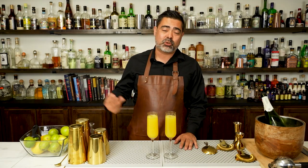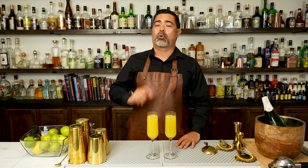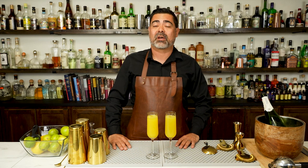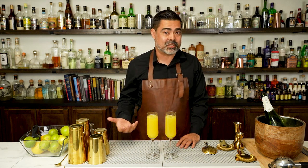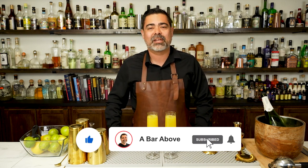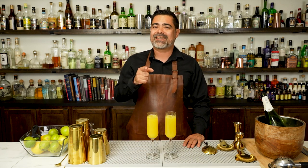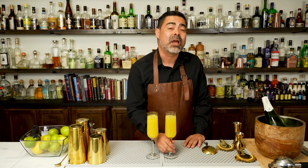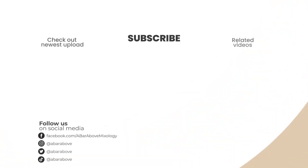So there we have it. We've made two different versions of the Mimosa, talked a little about its history, and discussed how easy this cocktail is to transform with a simple substitution. If you like this video, hit the like, subscribe, and the bell icon to get notified any time we release cocktail videos. Until then, I hope you guys enjoy whatever your favorite version of the Mimosa is. Cheers. Goodbye.